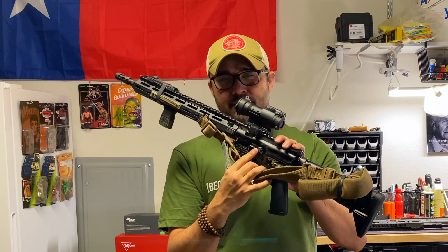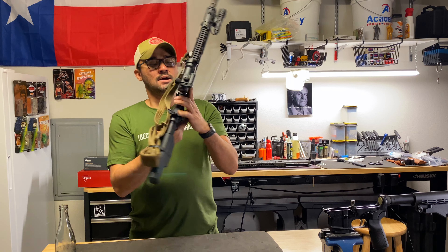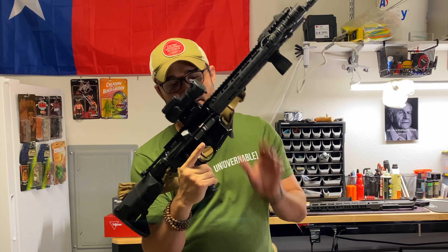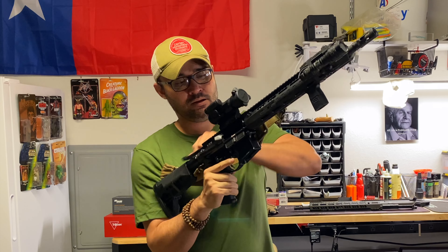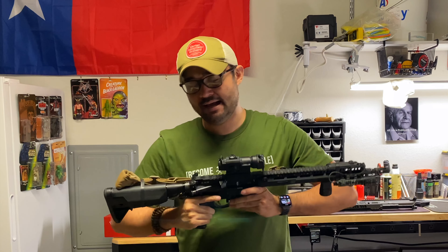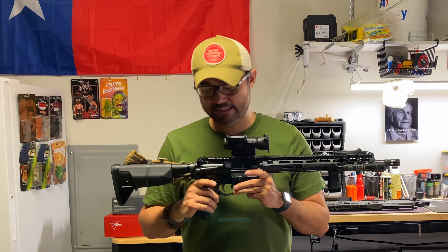A Magpul Bad Lever here. Bad levers are kind of controversial — I like them. I haven't had any issues with them. They allow you to close the bolt with your trigger finger. So with the bolt locked back, instead of going through closing the bolt with your left hand, I can just do it with my dominant hand's index finger. I like bad levers. I haven't had any issues with them and I think a lot of the concerns around them are overstated.